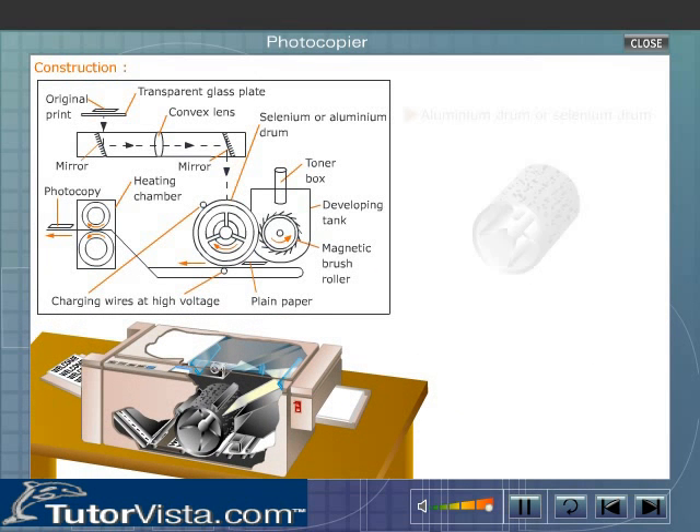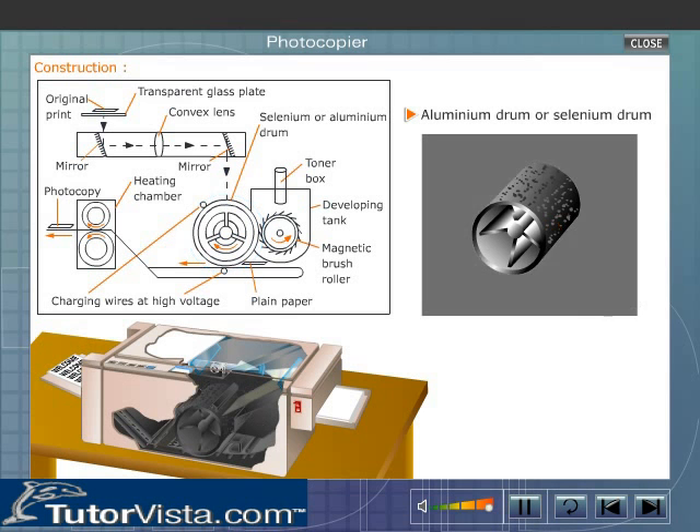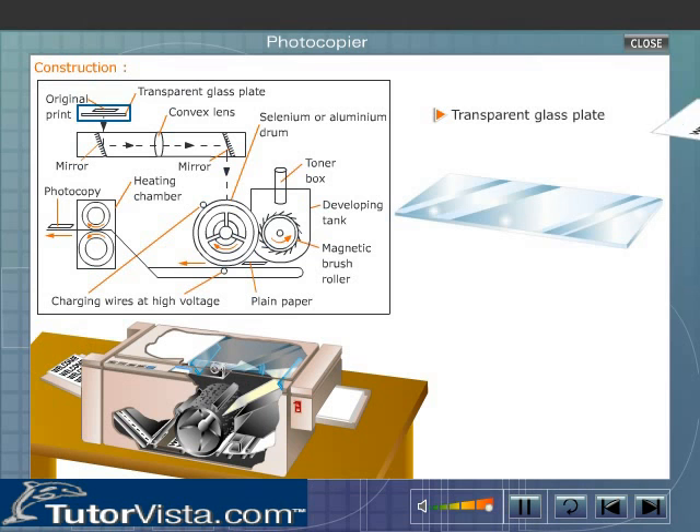A photocopier consists of an aluminum drum whose surface is slightly oxidized. Over the oxidized surface there is a thin layer of selenium, which is a photosensitive material. This drum is housed in an absolutely dark compartment, with a fine slit for the entry of light. There is a transparent glass plate on which the original print document is placed.